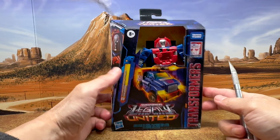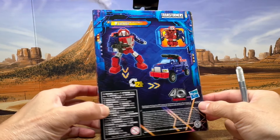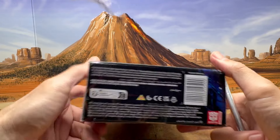Here's a look at Legacy United Gears. Here's just a quick look at the box — the back, the side, the other side, the top and the bottom with words and stuff.